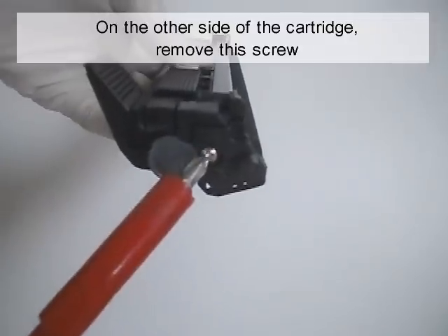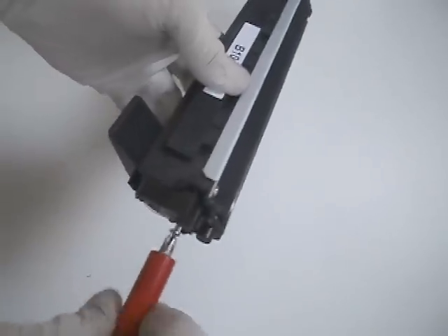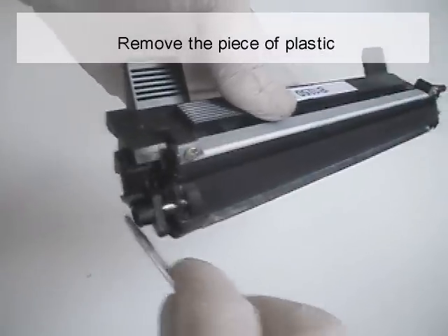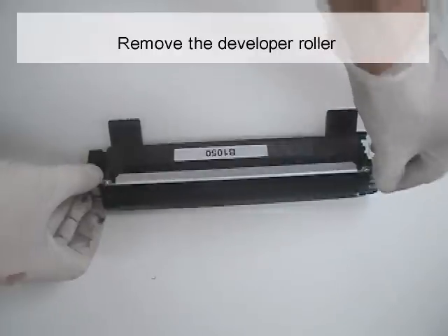On the other side of the cartridge, remove the screw. Remove the piece of plastic. Remove the developer roller.